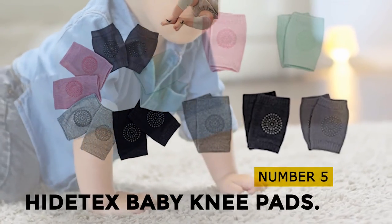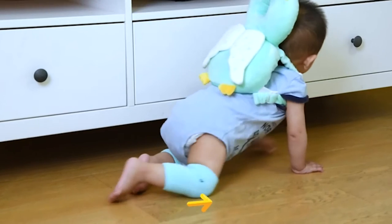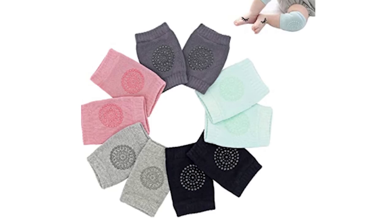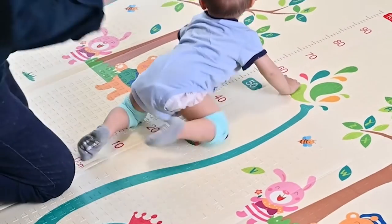At number 5, Hitatex Baby Knee Pads. The Hitatex Baby Leg Protectors are the perfect gift for babies learning to crawl. They are elastic and fit over most babies' legs. The unstretched circumference is approximately 5.9 inches and the round anti-slip pad in the middle measures 3 inches in diameter. There is not much padding, but they are perfect for protecting little knees from scrapes and bruises while your little one learns to crawl.